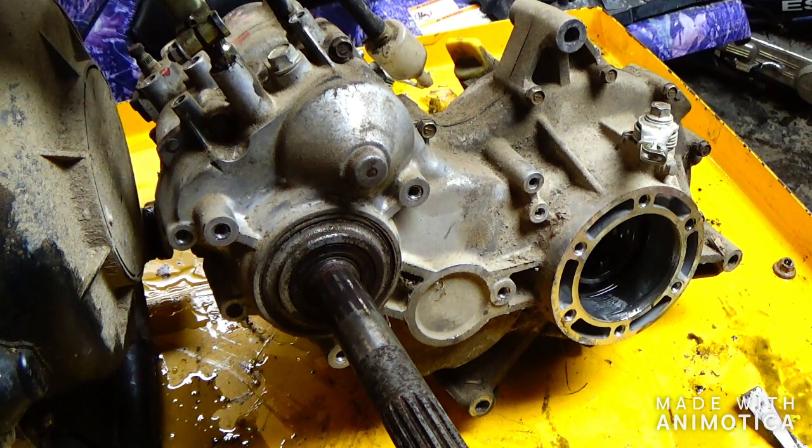Welcome back guys, we got a 3-speed 10-mule transmission with problems — somebody already rebuilt this and it's still having problems. So I'm going to have to tear into it and find out what's wrong. If you want, you can come along with me and check it out. This is going to be a full tear down, so this video will probably be a little long, but watch to the end and see what happens.